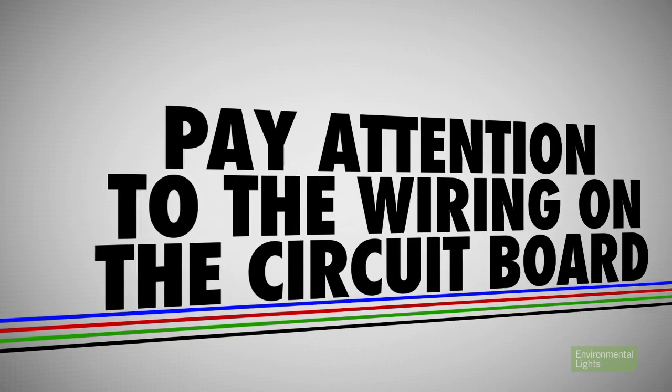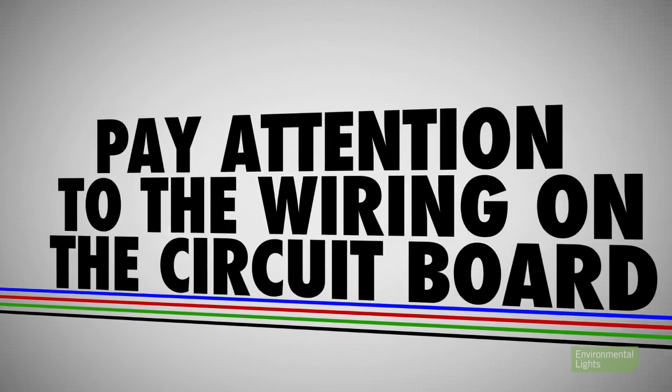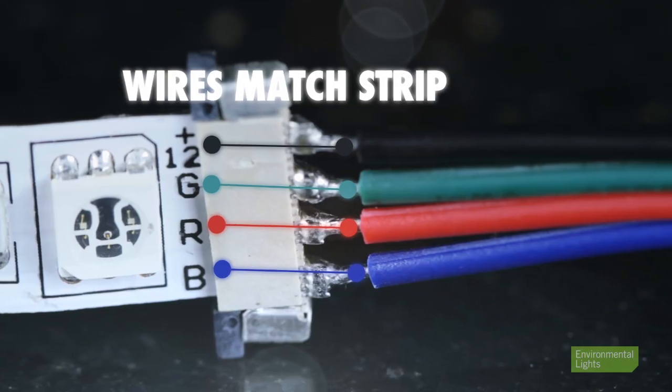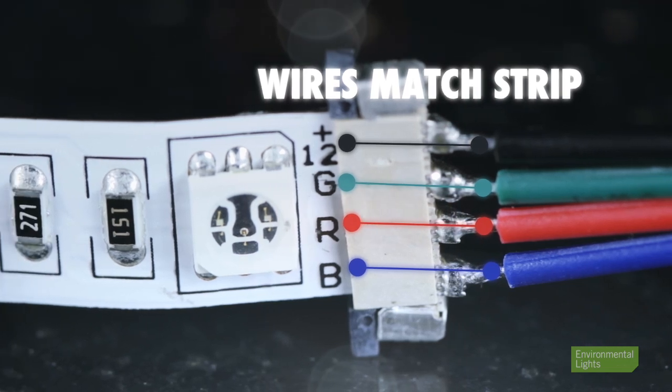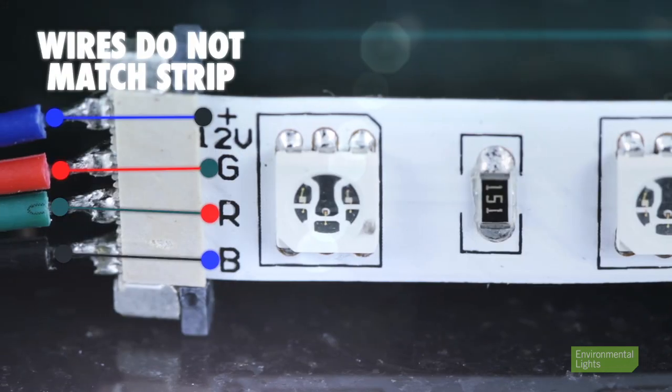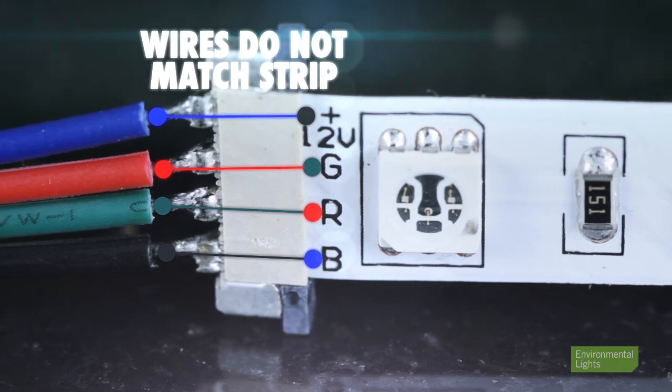Sixth, pay attention to the wiring on the circuit board and don't simply follow the wire color of the connector. For example, the RGB connectors we provide will have wire colors matching the strip on one end of the strip, but will be backwards on the other end. You can use them on the other end, but you will have to remember that the wire colors don't match the strip.